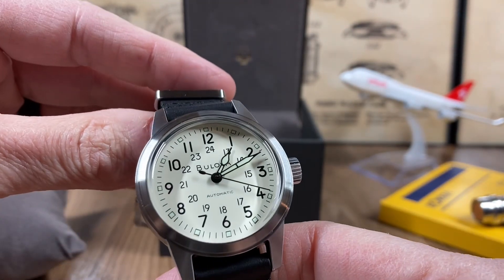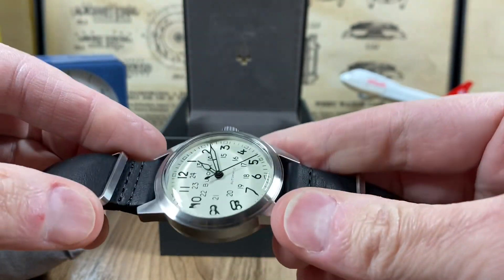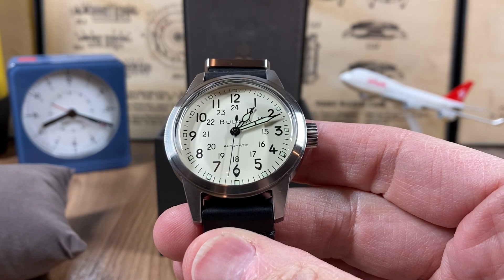Now there is the blue dial Bolova Hack, and there are a few other different versions you can choose from. I like the vintage look of the ivory dial — that's why I went for it.